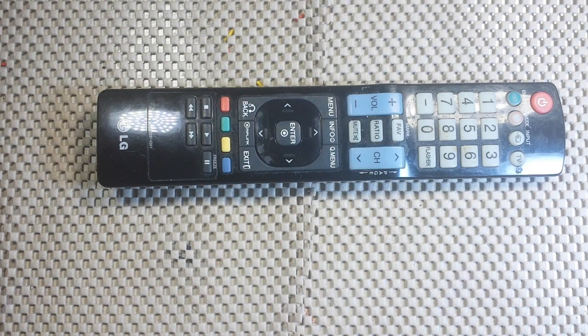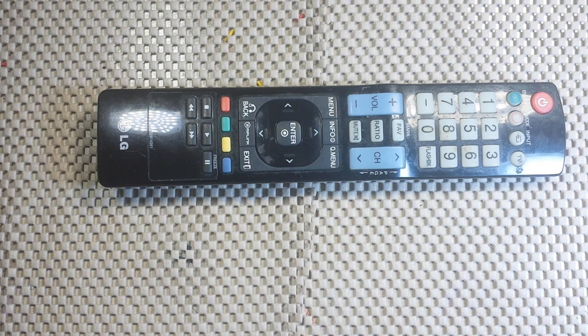Have you ever thought about using your TV remote control to control your Arduino project? Let's say for instance you've built a project to turn on some lights or something in your living room, but you'd like to control it from the couch with your TV remote control — some ambient lighting or basically anything that your Arduino project does, you can control it with your TV remote.